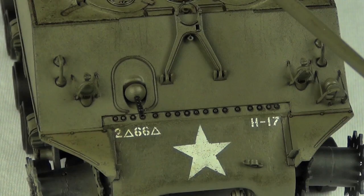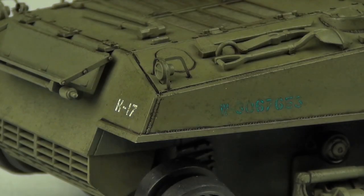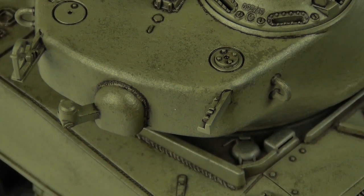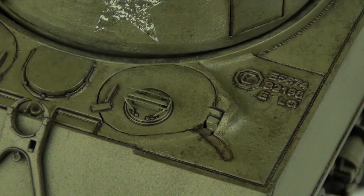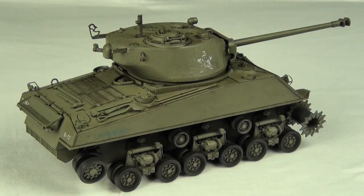We will also look at how I applied some markings to the tank, using both some homemade masks for the stars and also the kit's applied decals in some other areas. And lastly, the most important weathering step in my opinion is going to be to apply a wash to the model to accentuate all the details — a lot of interesting stuff today, hopefully helpful if you're interested in weathering US armor.